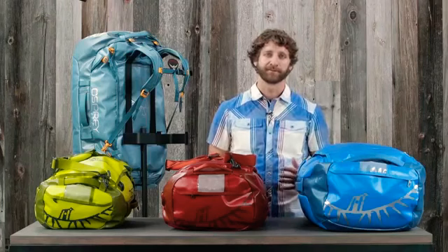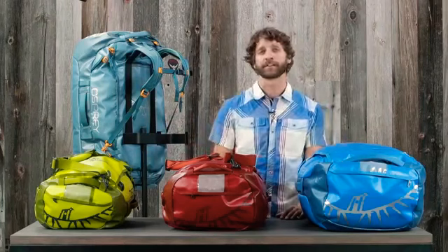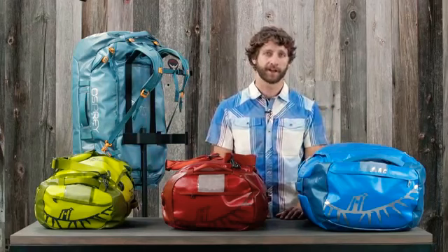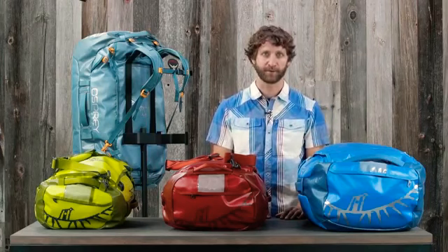So there you have it — with incredible durability and weather resistance and a stowable harness that's comfortable to carry, whether you're putting these packs on the back of a yak, in the back of your truck, or just storing gear in your garage, there's nothing tougher than the Osprey Transporter.